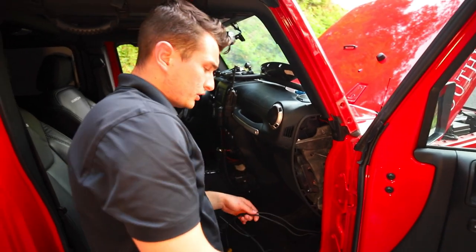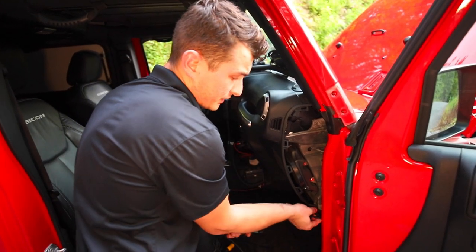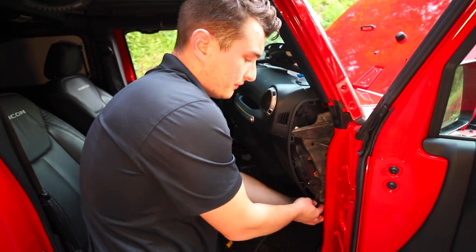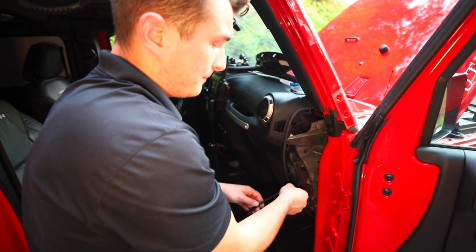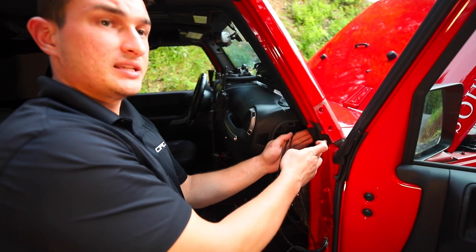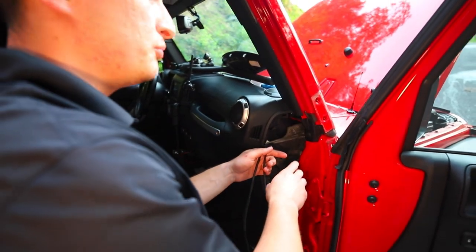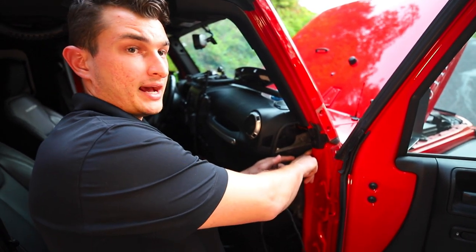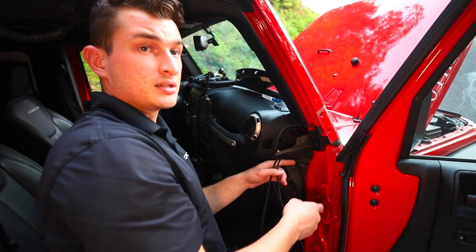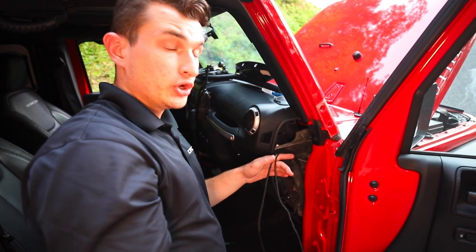Next, take both the power lead and the plug for the light and push them up in between the body of the Jeep and the plastic on the dash, getting them up into that gap. Then take these leads and pass them through the A-pillar seal. Other companies usually have you pass the leads through a hole in the dashboard, but that's not a good idea because you're removing insulation and allowing a passage for water, moisture, and heat from the engine compartment to get directly into your cabin.